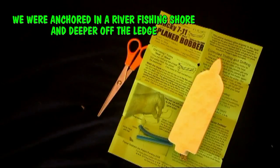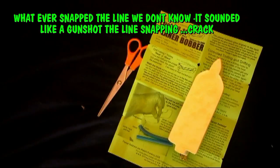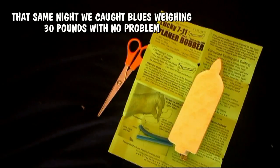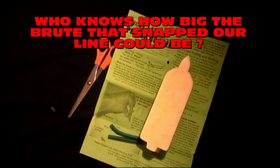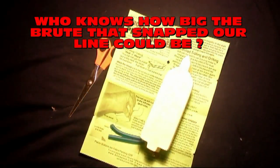These things glow in the dark and never ever need batteries. You can charge it with any light source. We're going to charge it with a trouble light and see how this works.